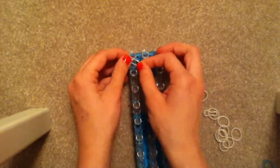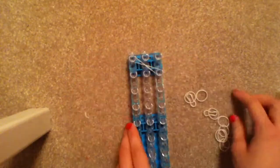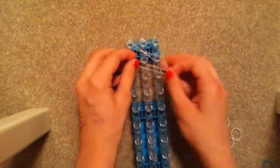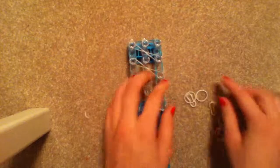You can either start from the bottom or top, it really doesn't matter. You're going to take the band and twist it, then push it down. From this peg to this peg, you're going to place the rubber bands.